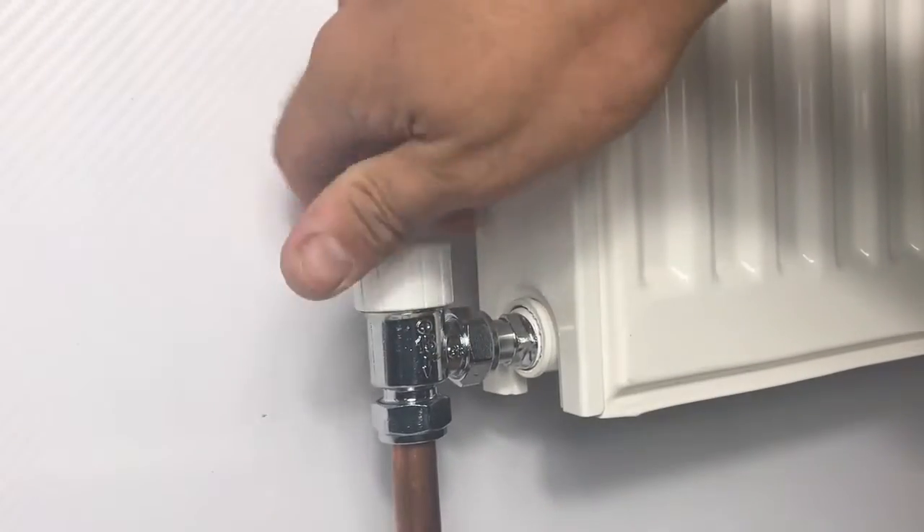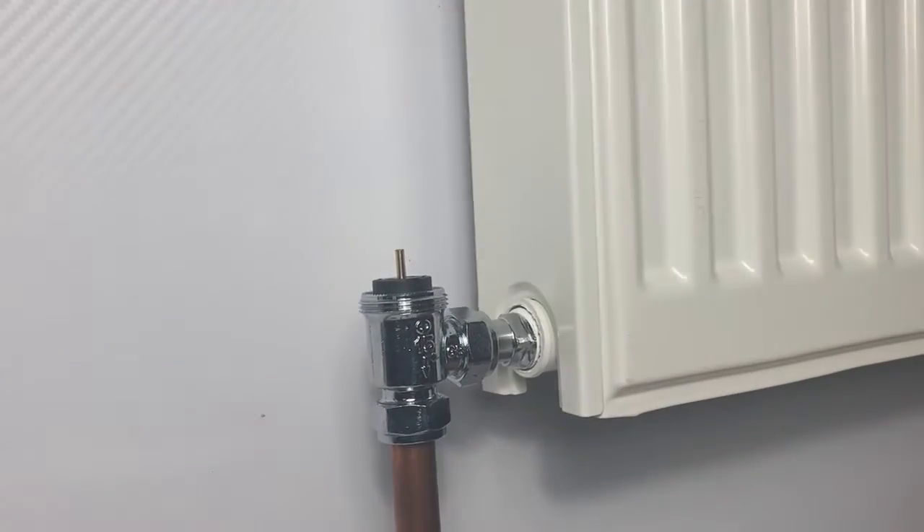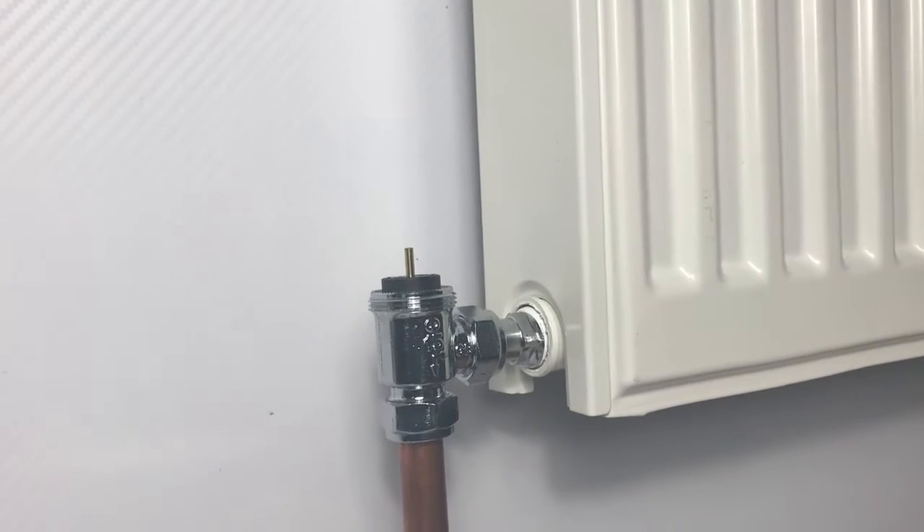We can now remove the decorator cap to ensure the valve is fully open ahead of filling and pressurizing the system.